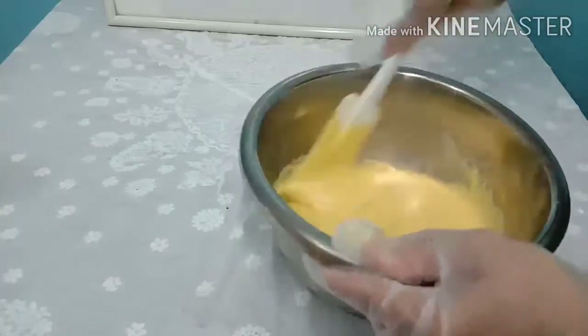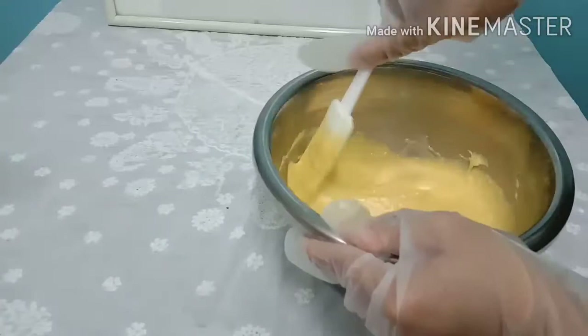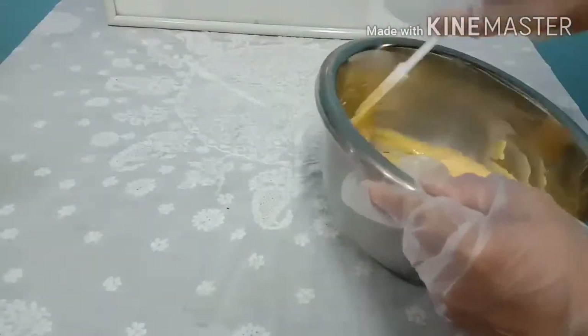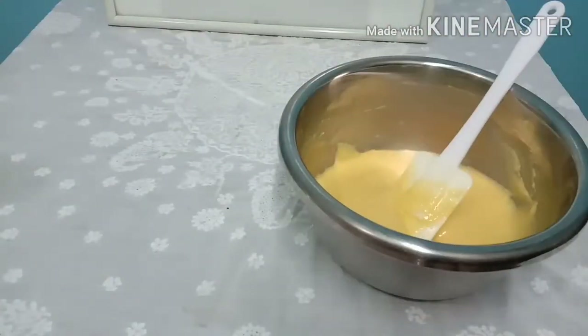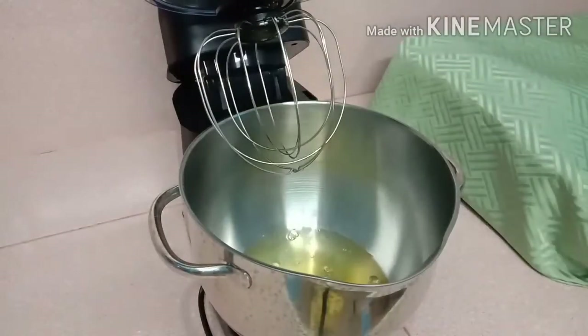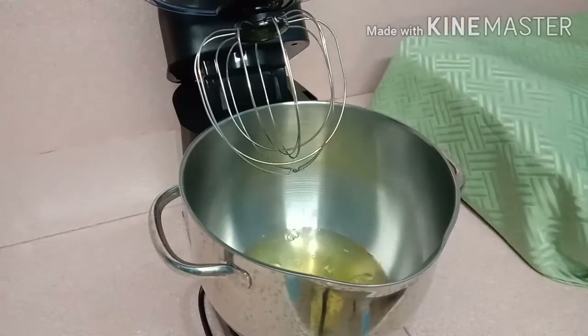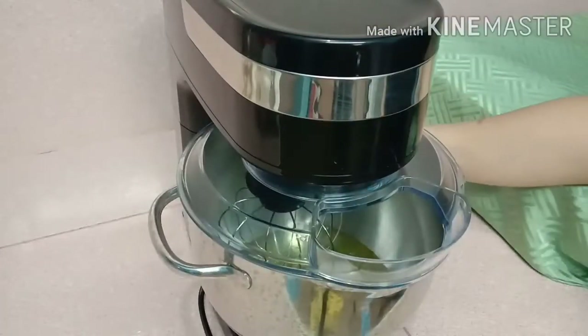Now it's time to add the cake flour. We will simply mix all the ingredients until well blended. Now we're going to proceed to our meringue mixture. With my favorite stand mixer, I will add the egg white, the vinegar, and the sugar.